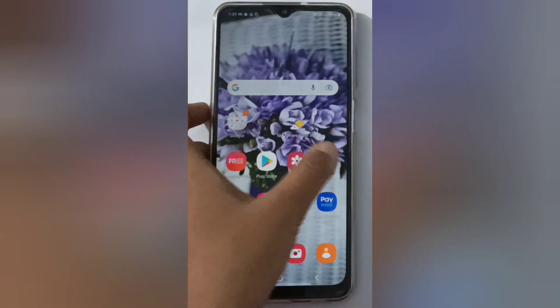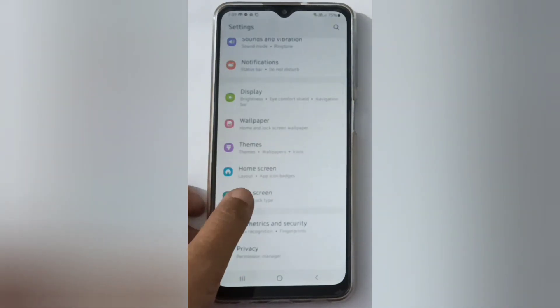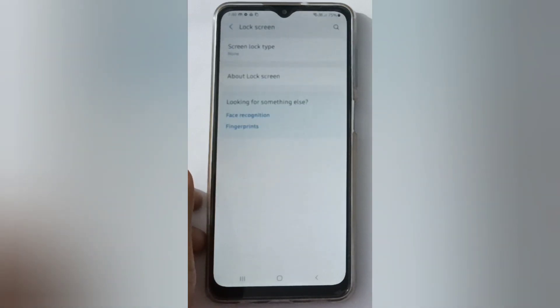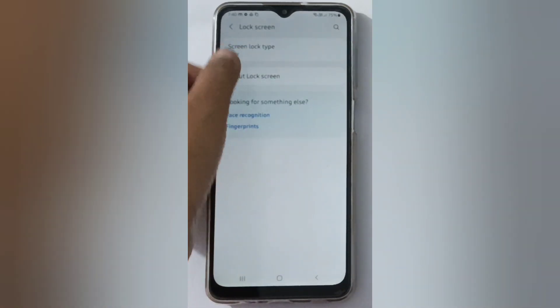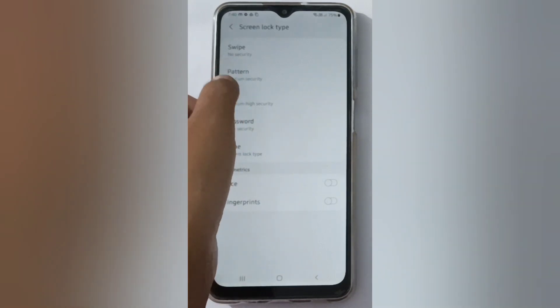Let's start the video. First, you have to go to Settings, then scroll down to Lock Screen and click on it. Here you have to click on Screen Lock Type — that's the first option — then choose Pattern.